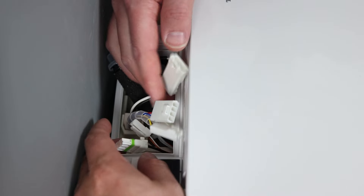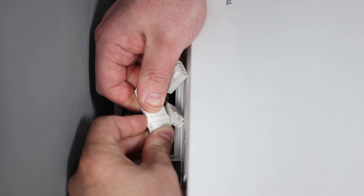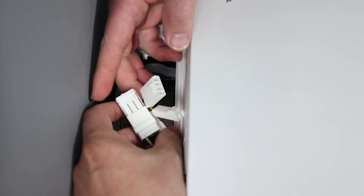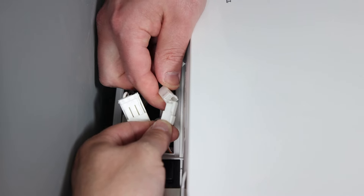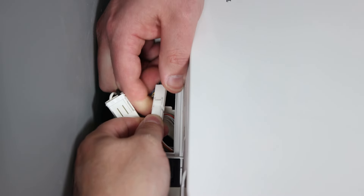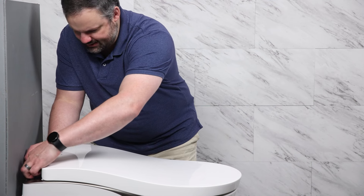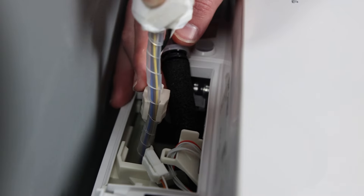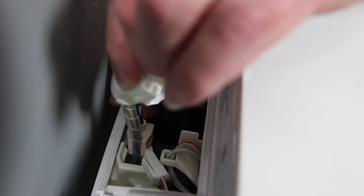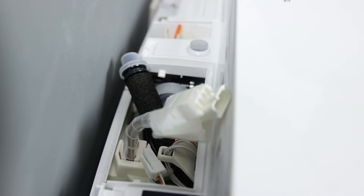Now we can start connecting the different cables. We have cables numbered 2, 3, and 4, so we don't have to worry about connecting the wrong cable to the wrong spot. Each of these has clips so you can see which side has the clip and won't get it upside down — they're also shaped so you can't put them in upside down. We also have a little plastic clip that holds all the wires, and we can slide that in as well.